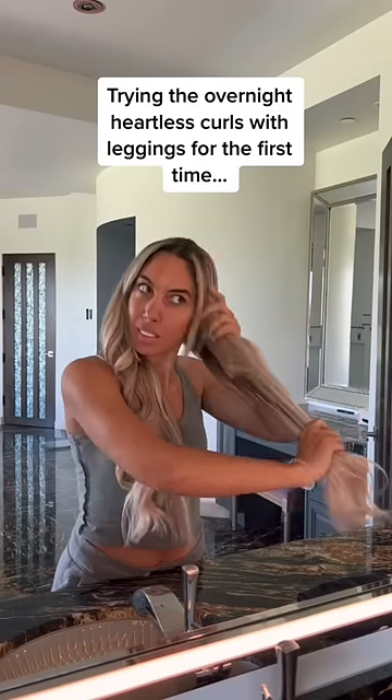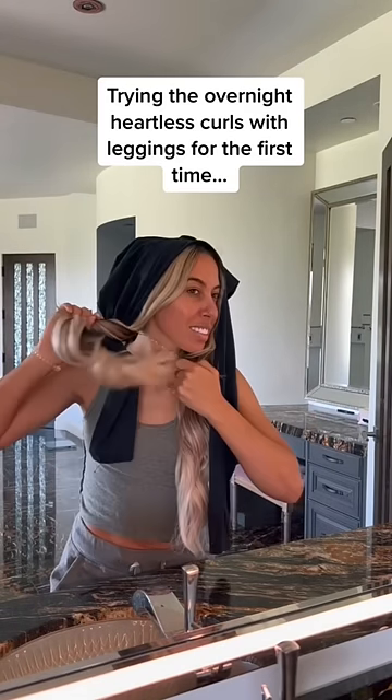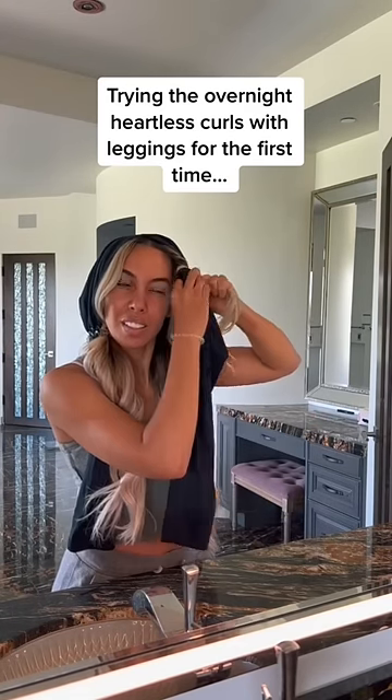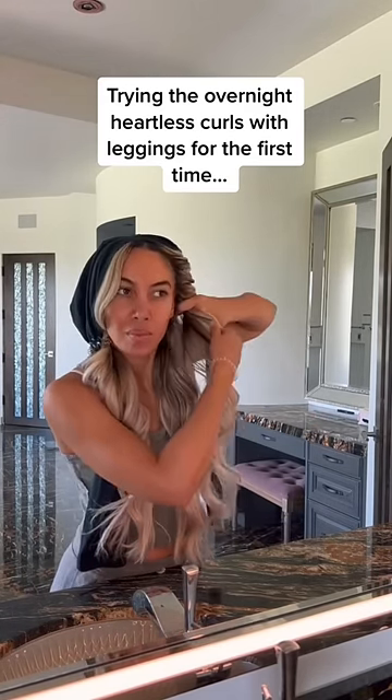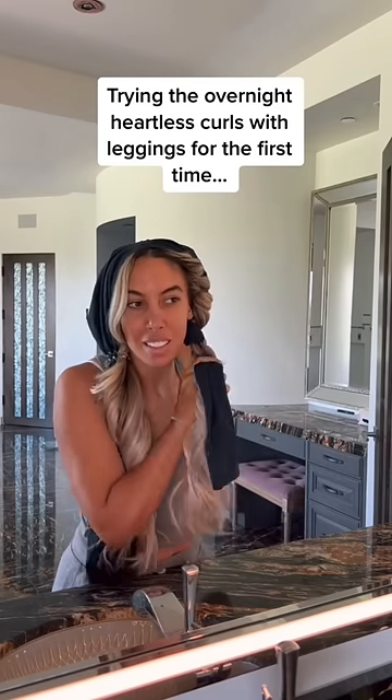I had no idea this was a thing, but we are about to attempt some heatless overnight curls with leggings. I'm just gonna use a pair of knockoff lulus that I found on Amazon. Start by putting the crotch at the top of your head — I can't believe I'm saying this right now.